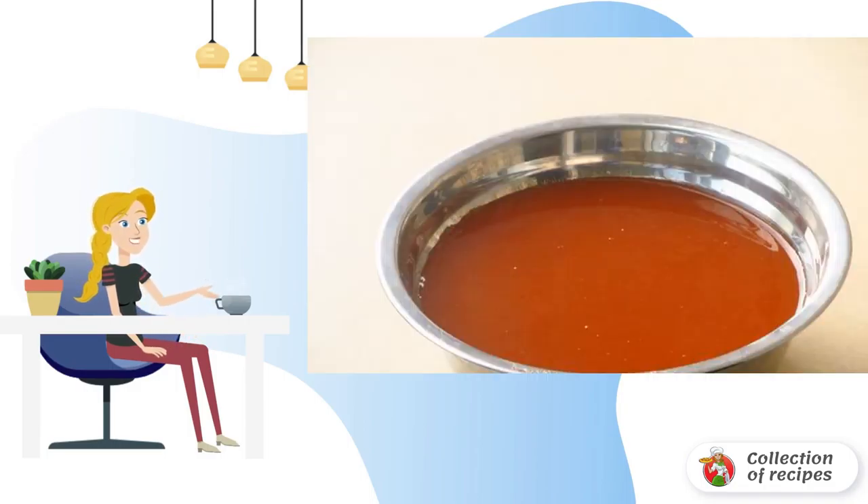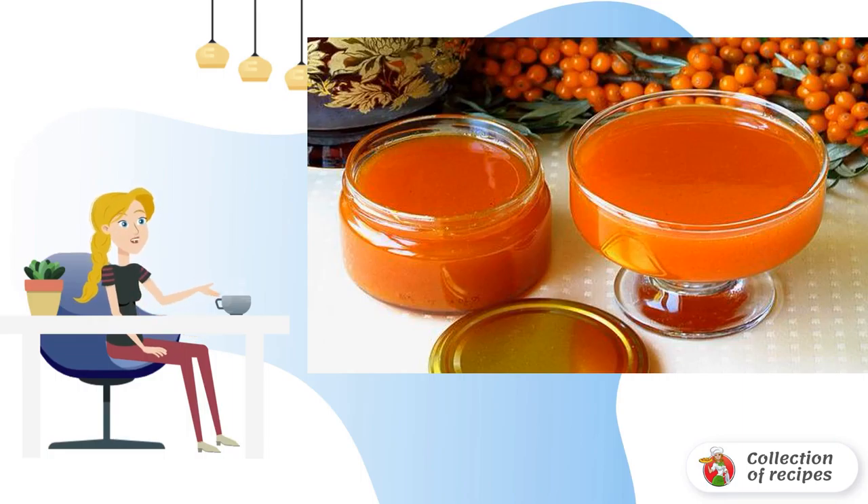Mix thoroughly and leave for a few hours, stirring occasionally. The sugar should completely dissolve. The finished puree can be stored in jars under a lid at room temperature. Bon appétit.